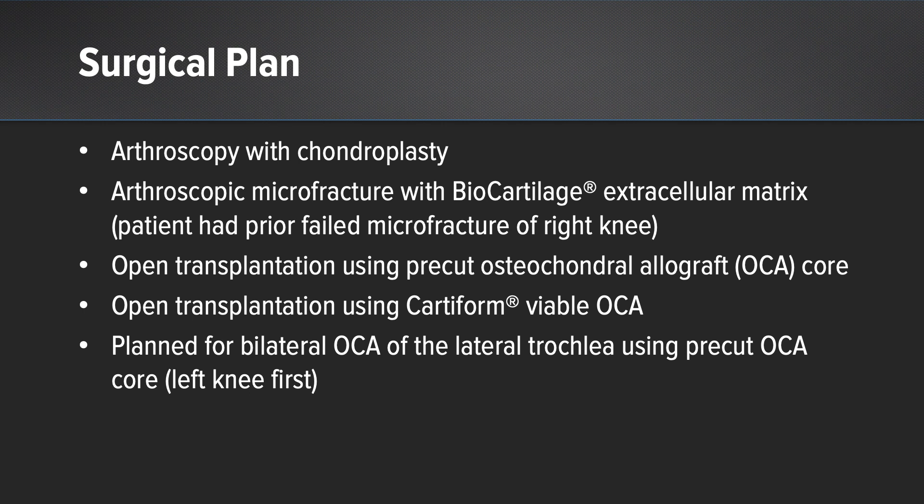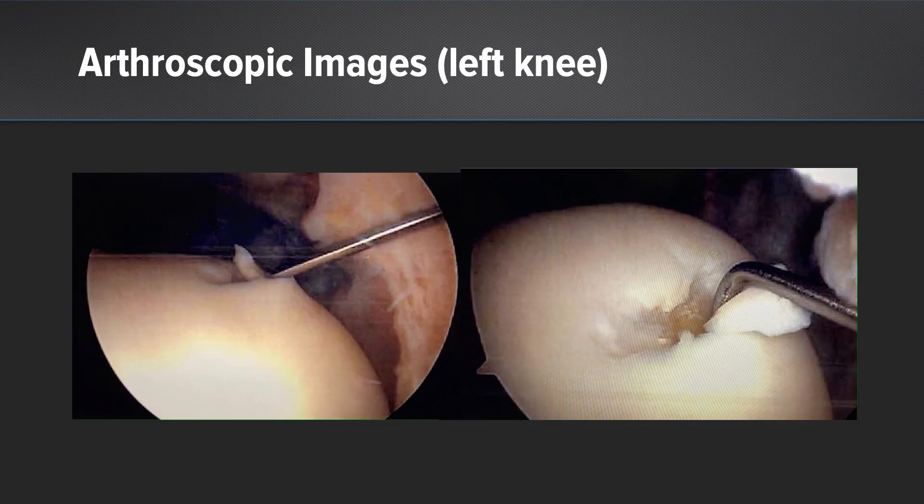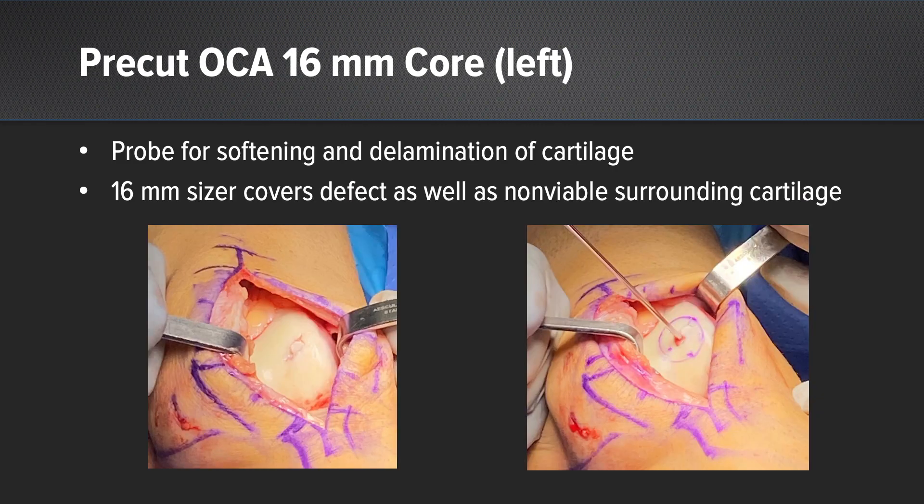He wanted to start with the left knee because that was bothering him the most. Here are the arthroscopic images of the left side. His cartilage in the left knee looked fairly good besides along the lateral trochlea where you can see a full thickness cartilage defect with exposed subchondral bone. I went ahead and did the open procedure using a lateral parapatellar approach.